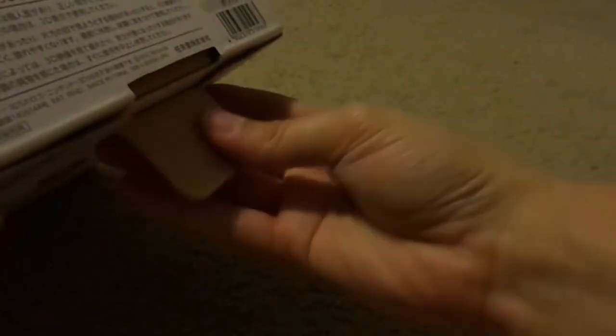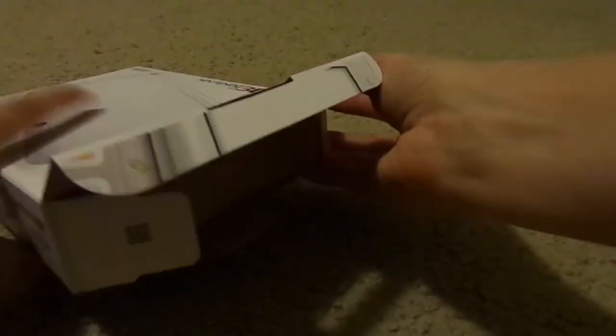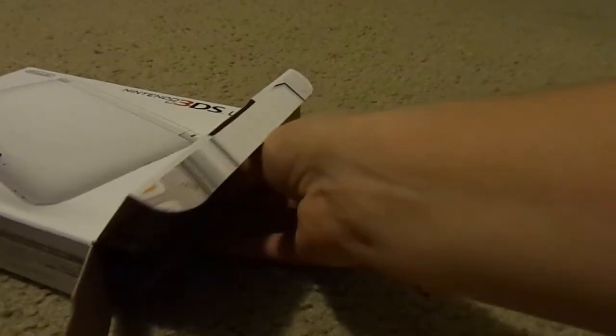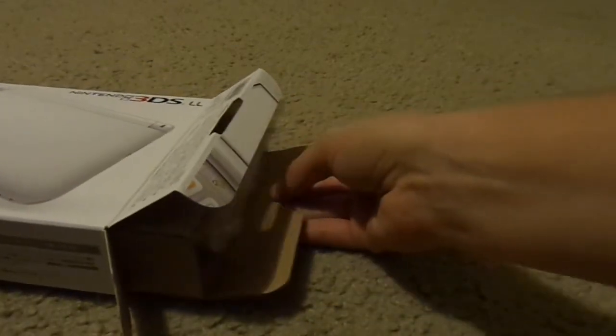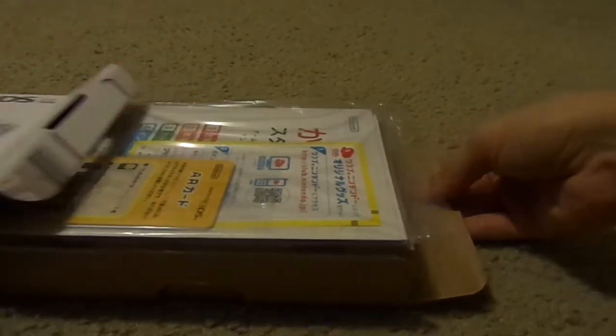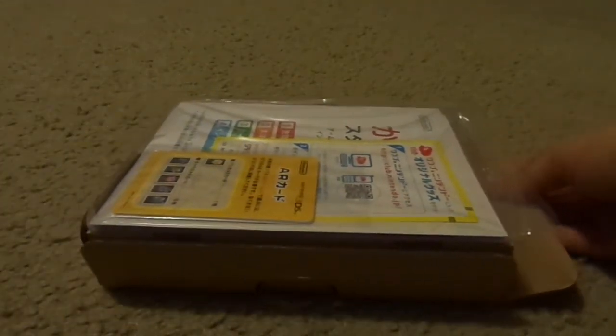So now I'm going to open it and see what's inside. I'm going to open it on this side right here. That was easier to open than I thought. Just kind of slide the stuff out — I think it should work. I'll put the box over to the side.